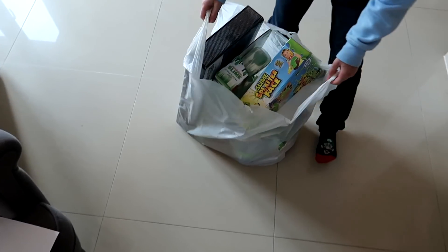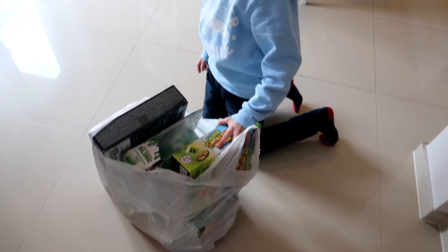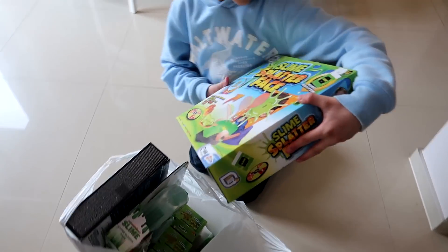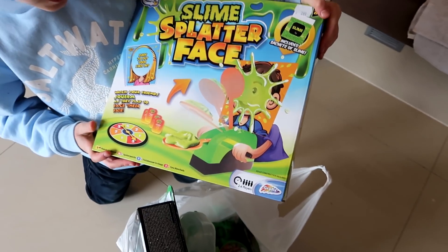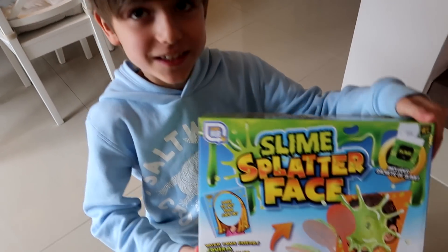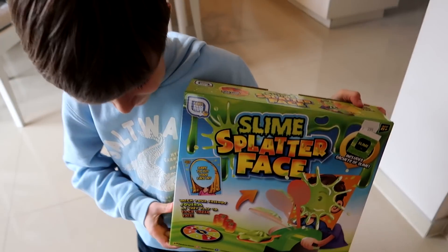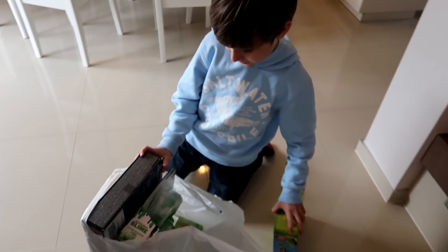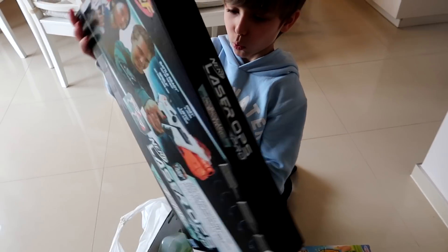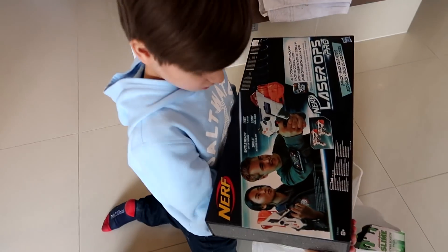Put it here on the floor if you want. Look what daddy found in the store! Pie Face with slime — interesting! And you know what else? Oh wait, Mario phones!